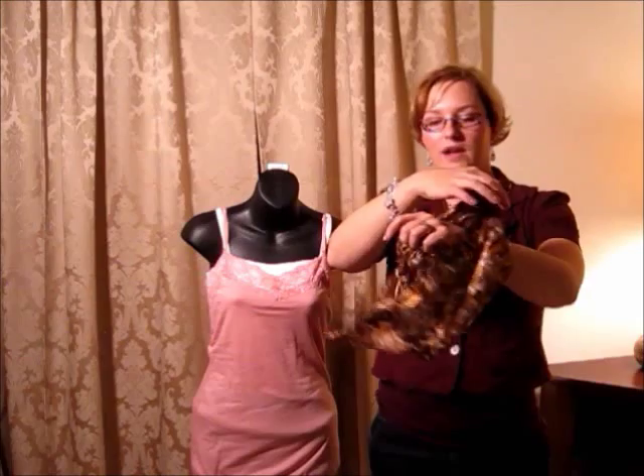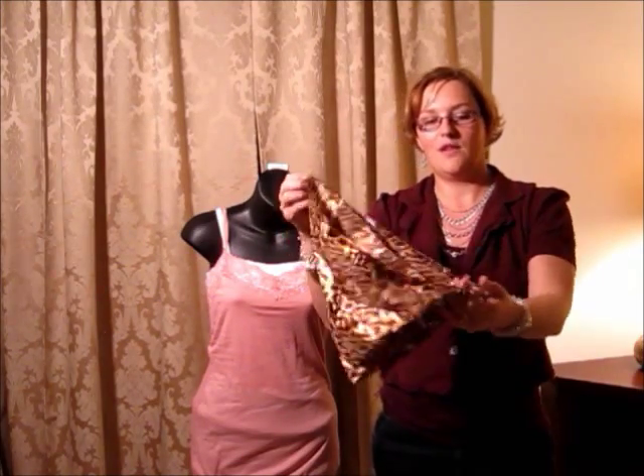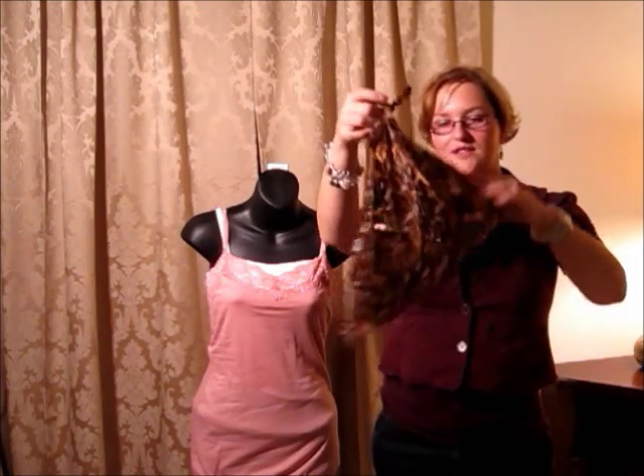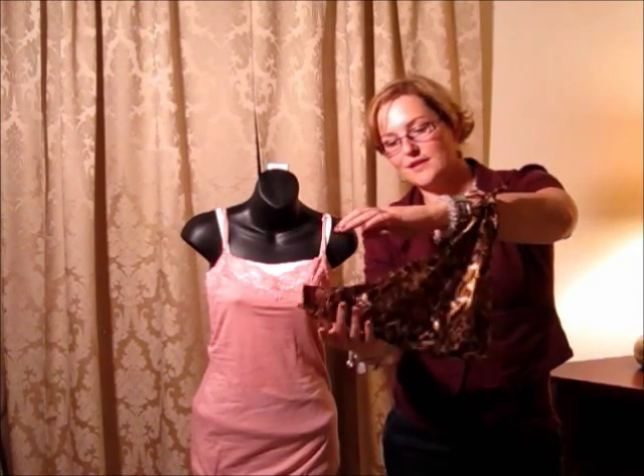You grab the points together on your scarf so that it kind of looks like a little bandit scarf. So the points are together. You put it on your wrist with the points hanging outward.